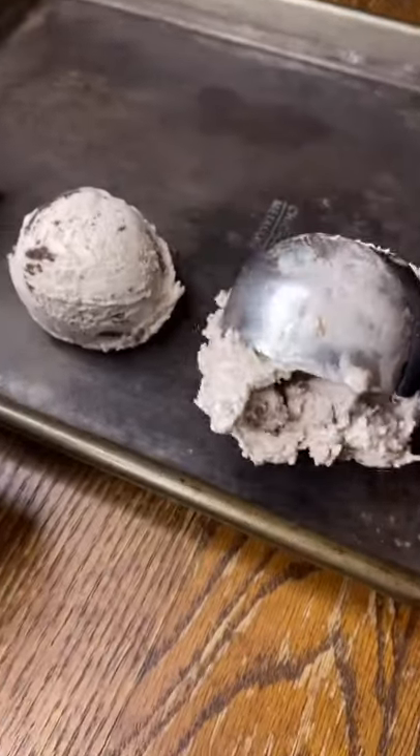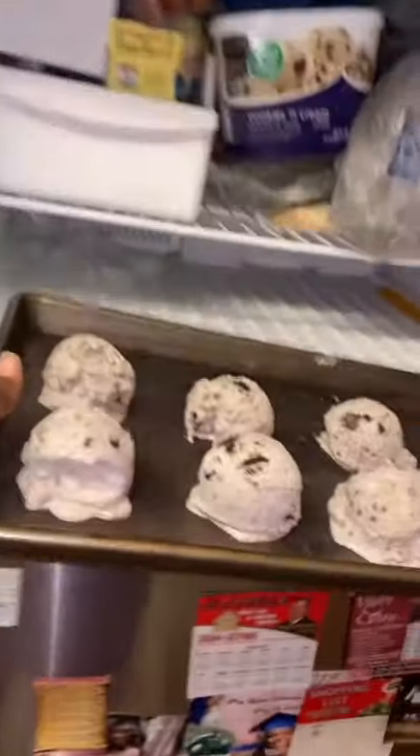The first step is to scoop you some perfectly sized ice cream balls. Put these in the freezer for about a good hour.